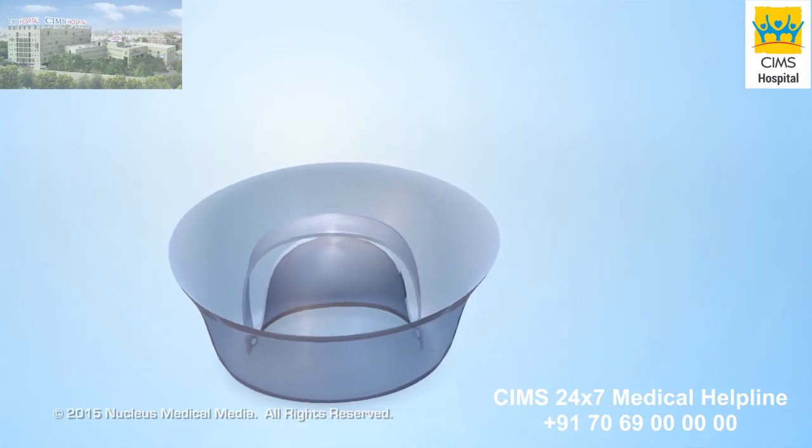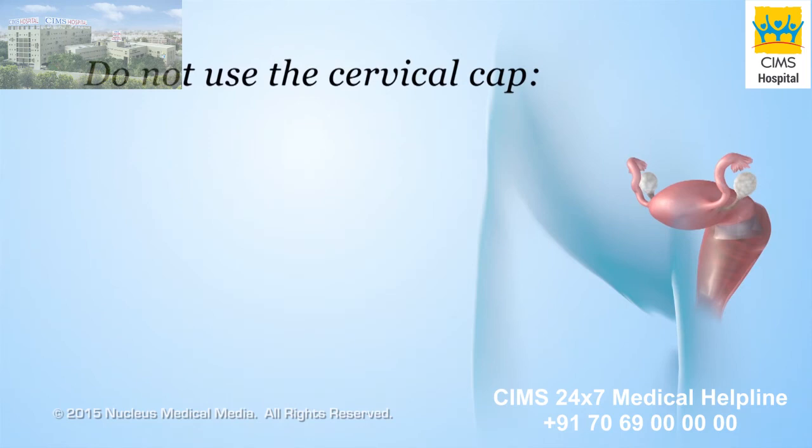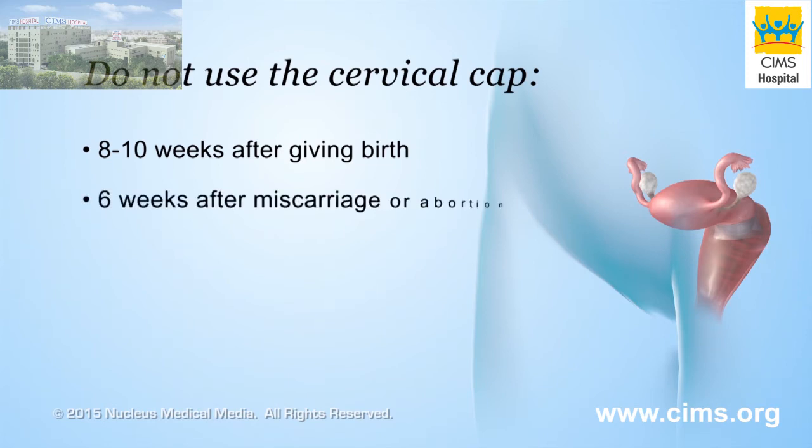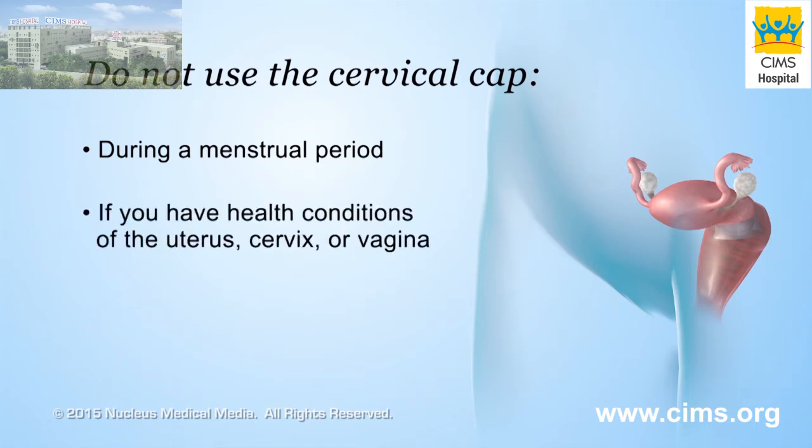There are a few things to remember before using a cervical cap. Do not use the cervical cap if you have given birth within 8 to 10 weeks, or had a miscarriage or abortion within 6 weeks. It is easier to become pregnant using a cervical cap during these times because the cervix is larger. Do not use a cervical cap during the menstrual period because it can block normal drainage of blood from the uterus. Also avoid use if you have an infection or other health condition affecting your uterus, cervix, or vagina, or if the cap is torn or damaged.